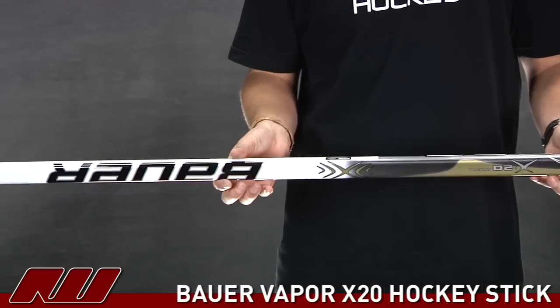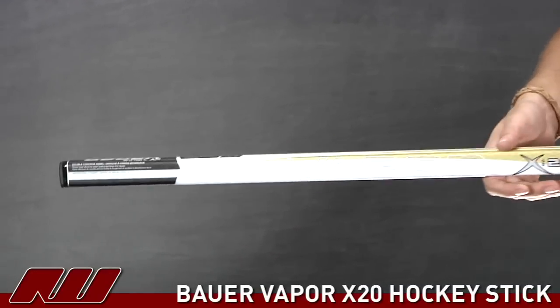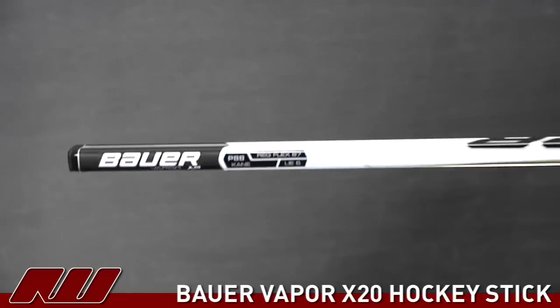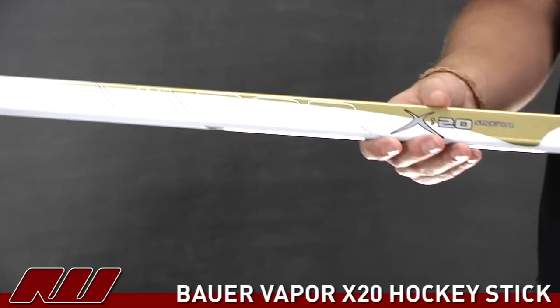As you can see, it has pretty similar graphics to the rest of the Bauer Vapor line and it also has a somewhat similar feel. It doesn't have the Micro 2 feel but it does have the double concave walls and slightly rounded corners, so it's going to be a comfortable stick.